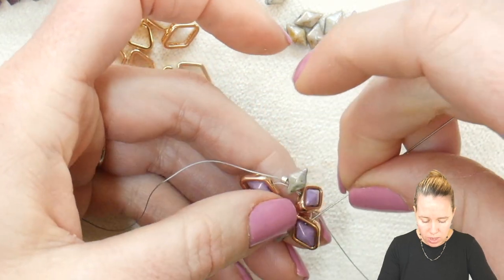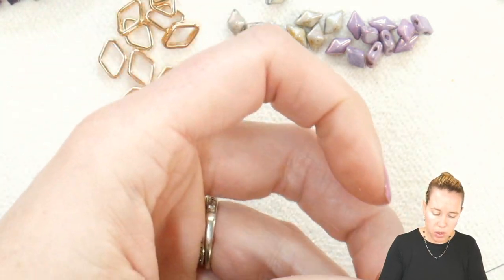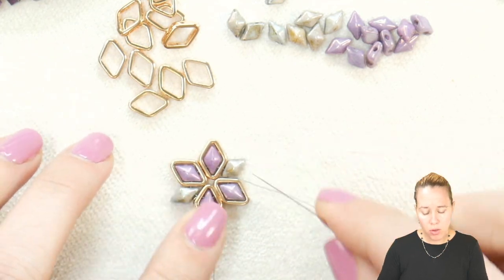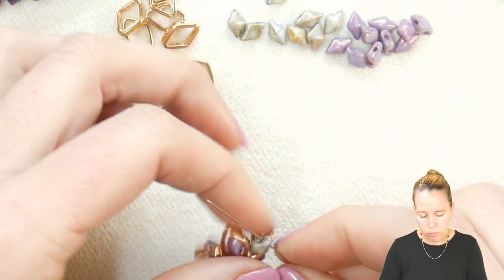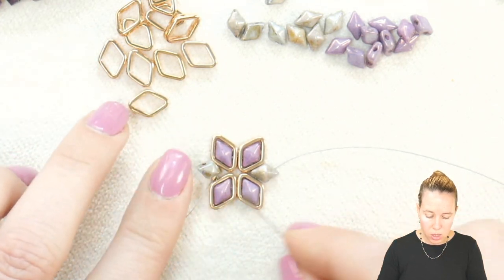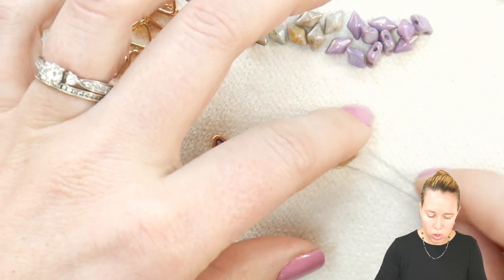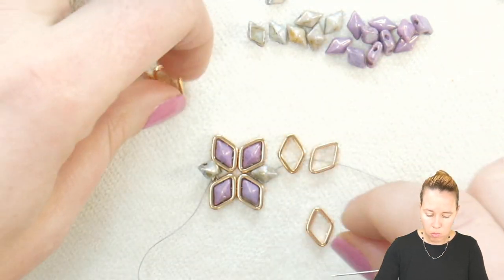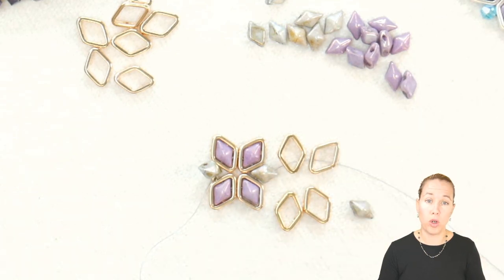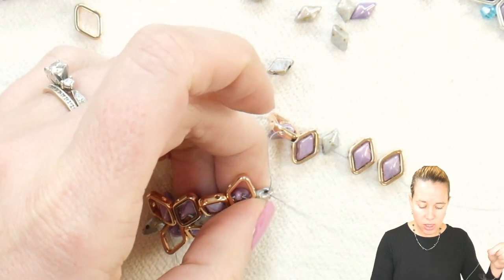Go ahead and take your thread and needle through the next halo diamond duo as well as the diamond duo that sits inside of it, and then also through the next green diamond duo. Give a nice tight yank and a tight pull on the thread, not on the needle. Then take your thread from that first hole where your needle is coming out to the second hole. From here, you are literally going to repeat the same pattern the whole entire bracelet. So we're back to that first hole, coming out and getting ready to add our diamond duo one, two, our green, and then two more and back through the original. The most important thing as you progress is that the thread is pulled nice and tightly.